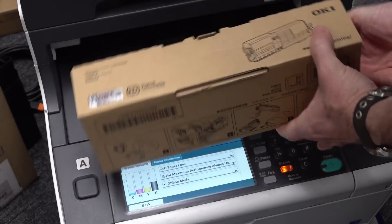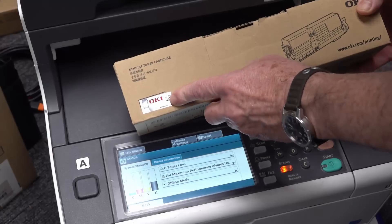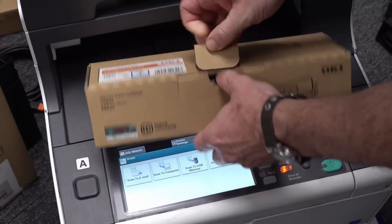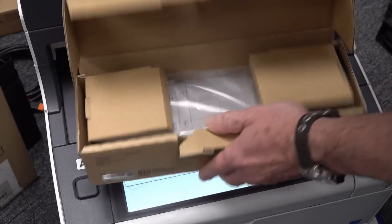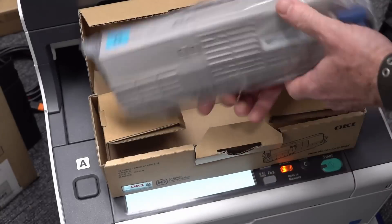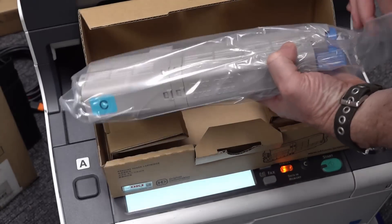Looks like we have genuine cartridges - they've got the 3D holographic sticker on them. Genuine, fresh in box. Look at that - sealed for our protection.